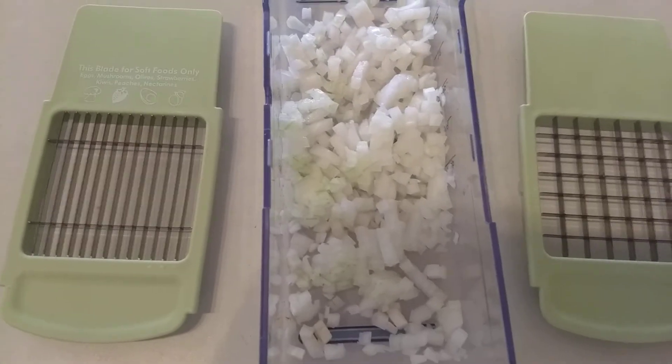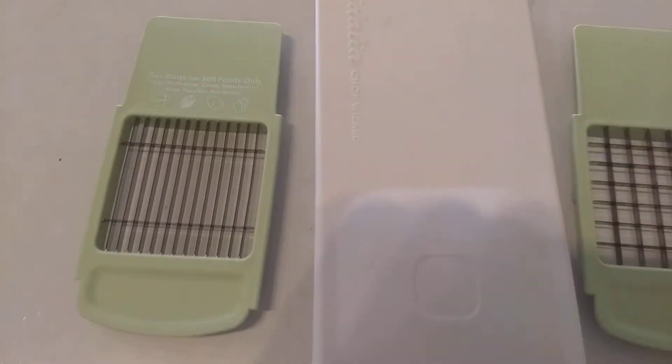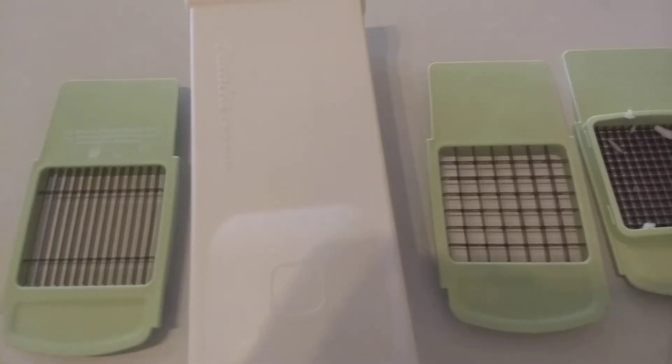And you can use the container for storage — just put it in the fridge.